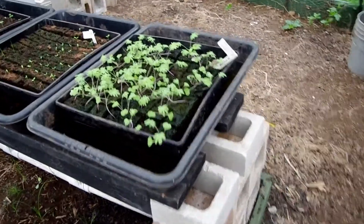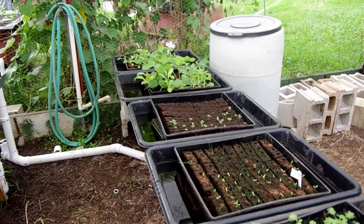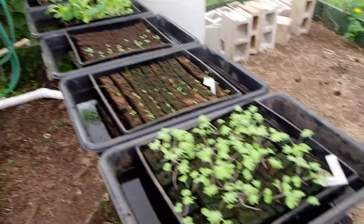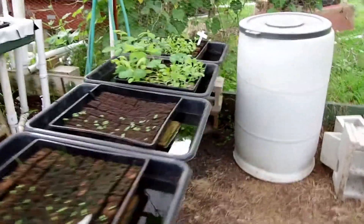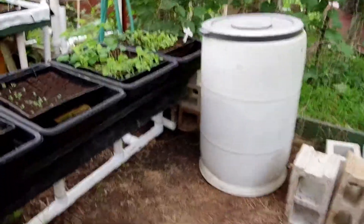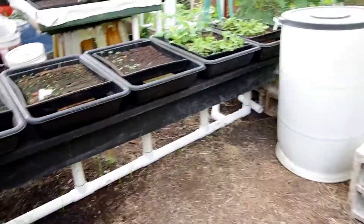I don't have to remember to water, I don't over-water, and I can set the level of the brick underneath to give as much or as little saturation as I want. We just work it out by trial and error. With cinder blocks, a couple of two-by-eight boards, and some PVC pipe, we're able to make an automatic watering tray.